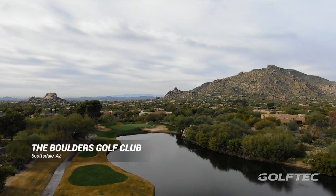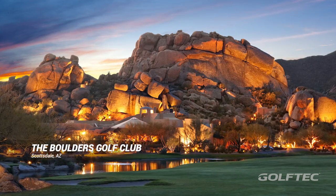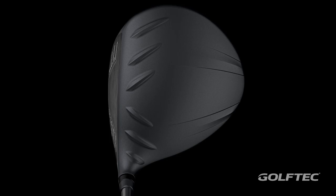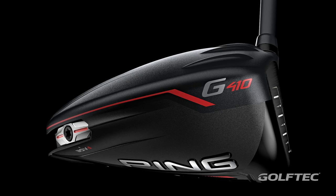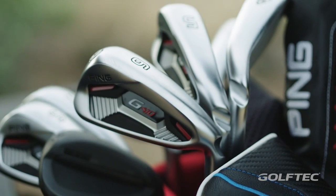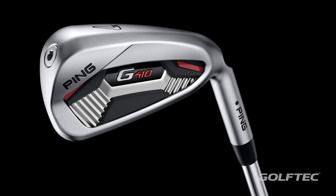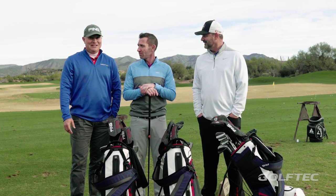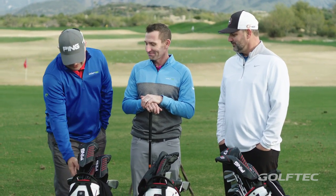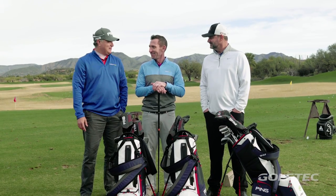I'm here with Dave and Mike today. We're at The Boulders doing an on-course review - it's gonna be fun, great day, a little chilly but we're gonna warm up when we get out there. We've got new Ping equipment, starting with the new G410 Plus. Dave, you excited? Super excited - I've got the 410 irons, super game improvement, which I obviously need. They've hooked me up with some really nice game improvement stuff, with clubs specked out to each of us and our game.